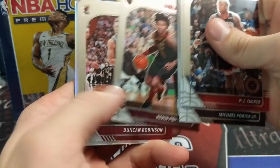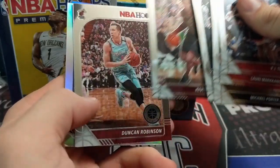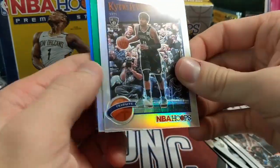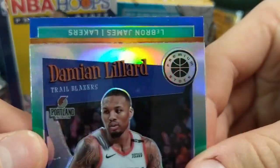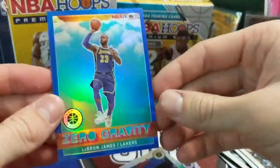There it is. That's Kevin Porter, rookie. And a Duncan Robinson. Kyrie Silver. We've got a green and then a blue — the blues are harder to pull, that's for sure. Willard. That's a good name. That's awesome looking.